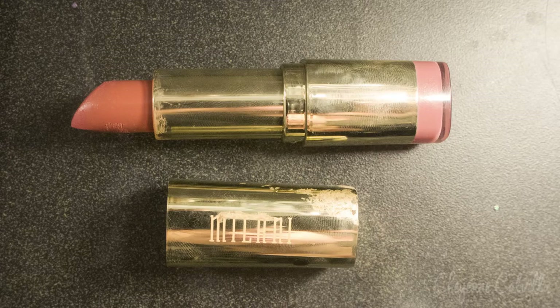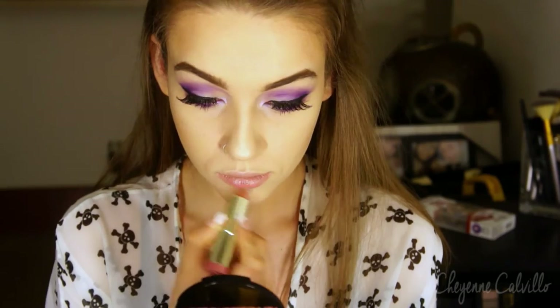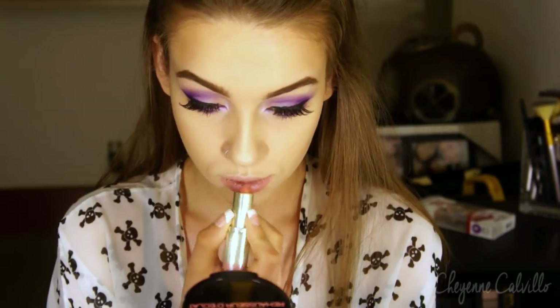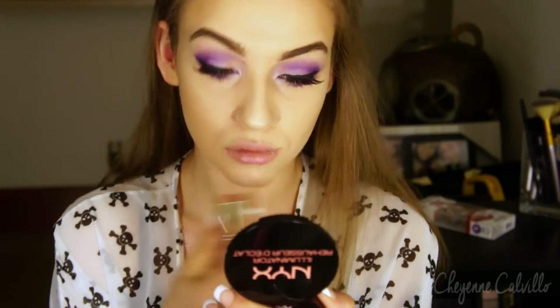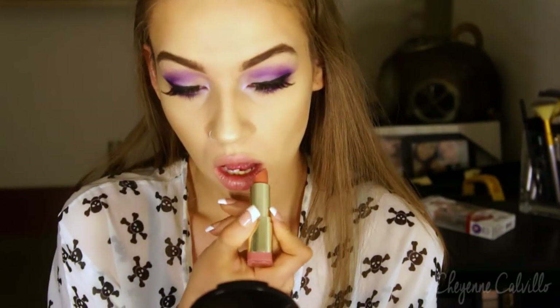And now for lips I'm going to be taking the Milani Lipstick in the color Nude Creme and just dabbing that on my lips. I didn't want my lips to be super duper pink but I didn't want them to be flesh-toned either, so I'm just dabbing that on my lips and blending it out with my finger.